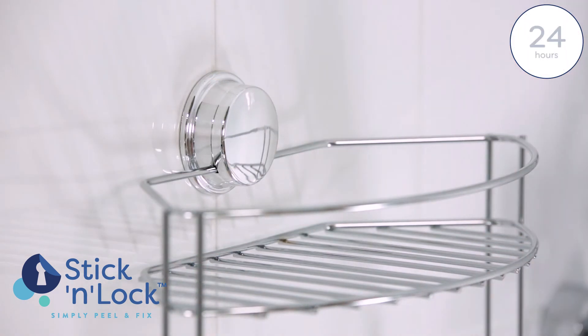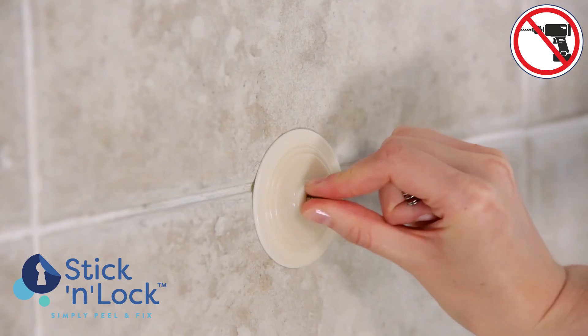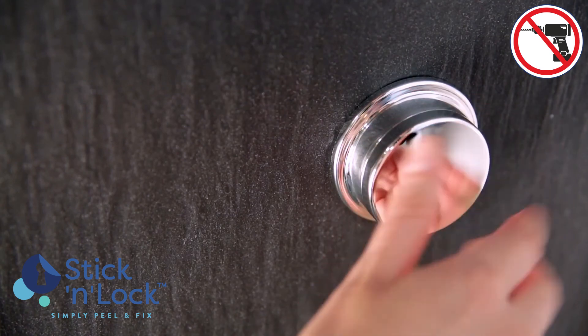Croydex recommends you wait 24 hours before using the product to ensure the adhesive pad has fully bonded. For your peace of mind, the adhesive pad has been designed to fix to most flat, finished surfaces. If necessary, these products also come with the option to screw them to the wall should you prefer.